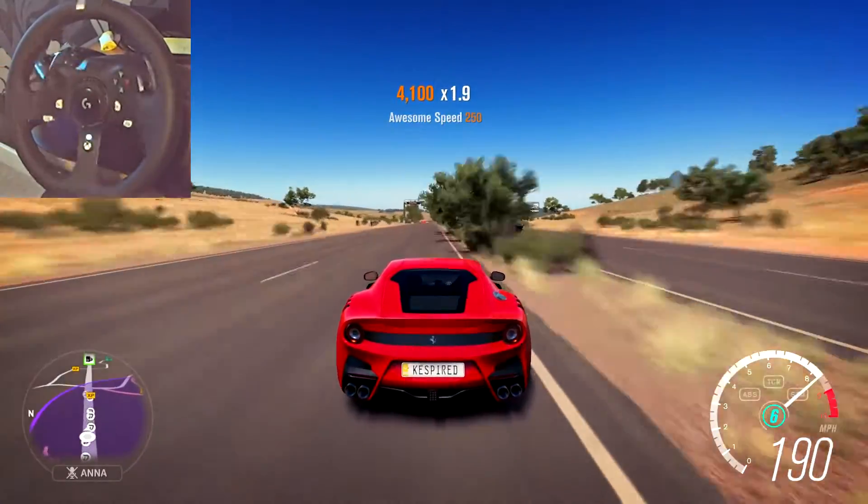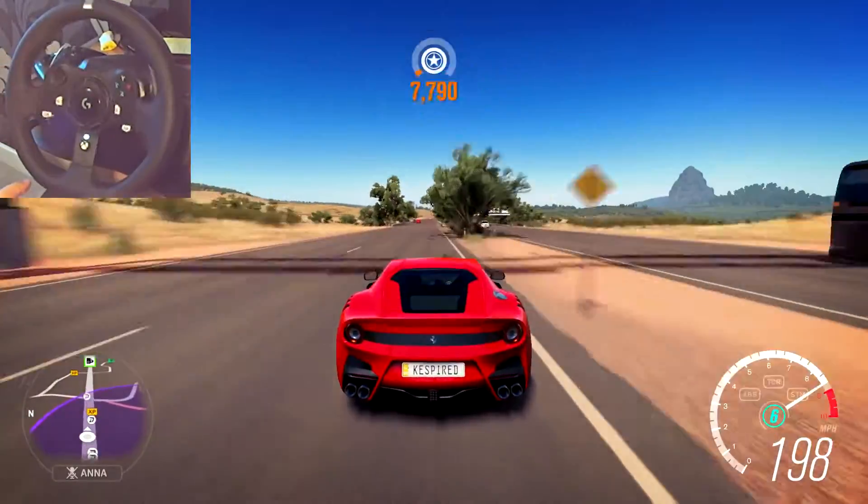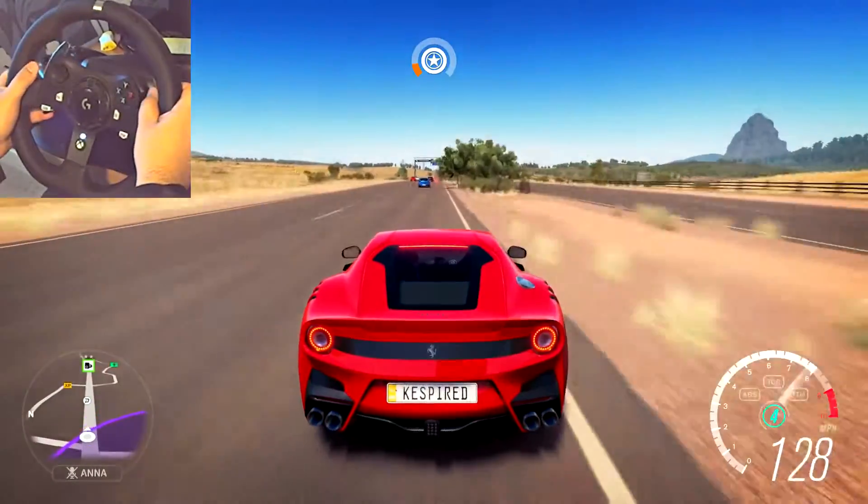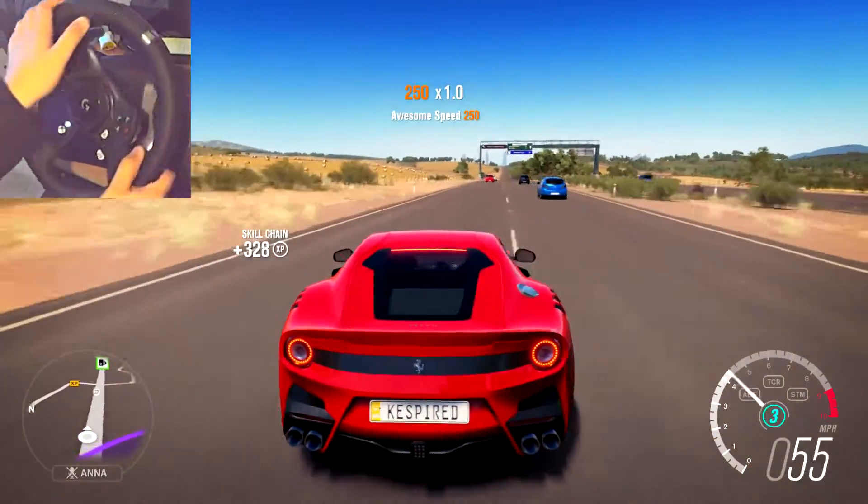There you go — you can see that hands off the wheel, the force feedback is working. And it is a lot better than before because there's been no force feedback whatsoever.